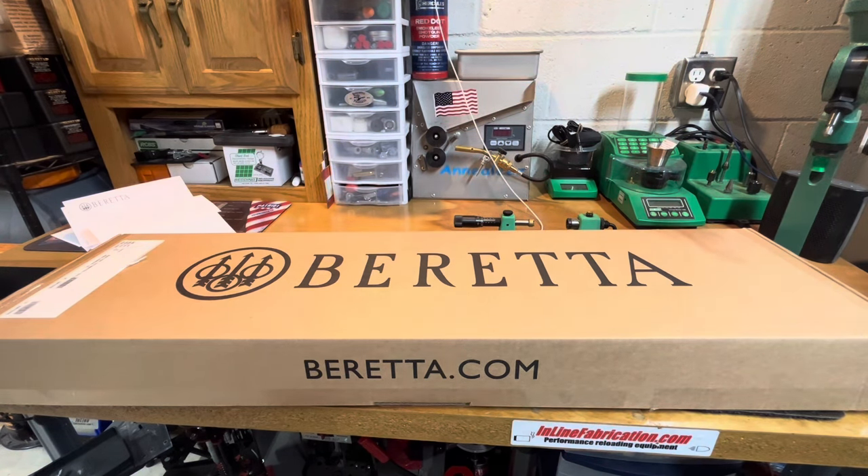Problem two was the magazine tube was out of spec. Being that it is a threaded magazine cap, that would stop you from being able to seat the barrel onto the receiver correctly — it still had play back and forth. But then number three, most importantly, and actually somewhat dangerous, is the receiver was out of spec. Initially they thought it was just the magazine tube, but it actually turns out it was the receiver that was out of spec.